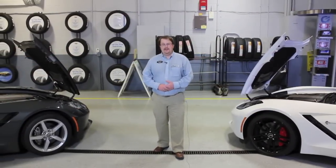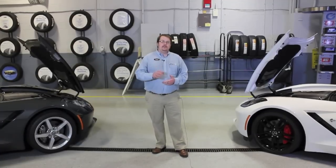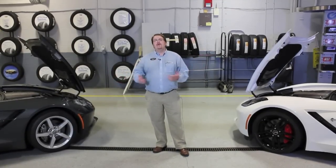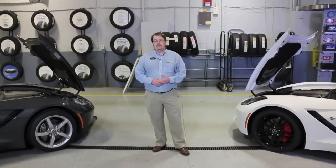Hi, my name is Brent Baker with Bill Stasek Chevrolet. I've received a few requests since we've been posting videos of Corvettes on YouTube about the differences between Z51 and non-Z51. So I've brought in two of our Corvettes to give you a quick rundown of the details that you may need to know before you make your next purchase.